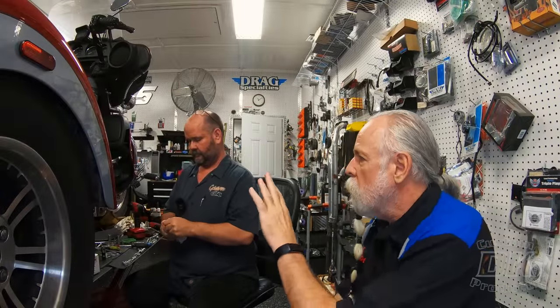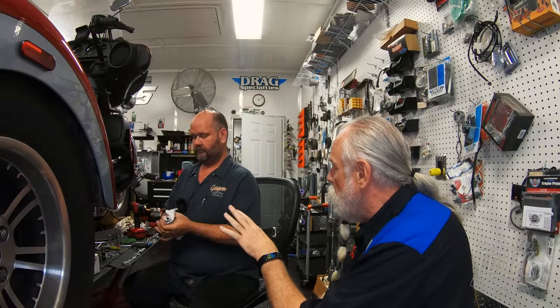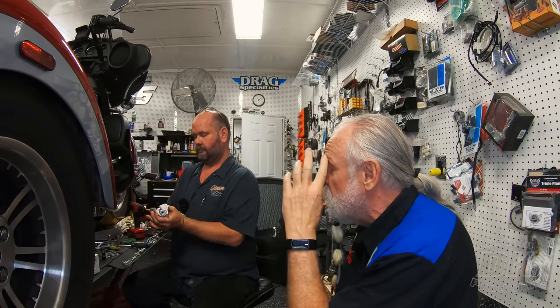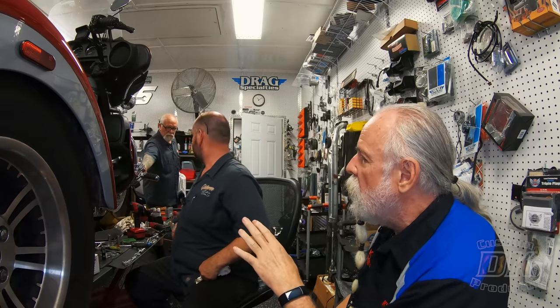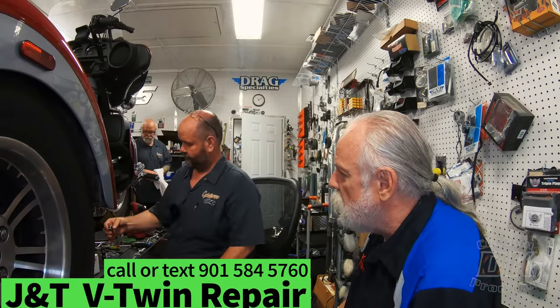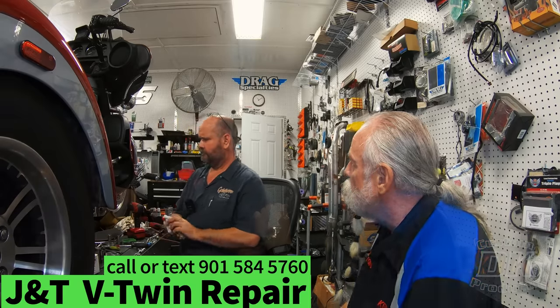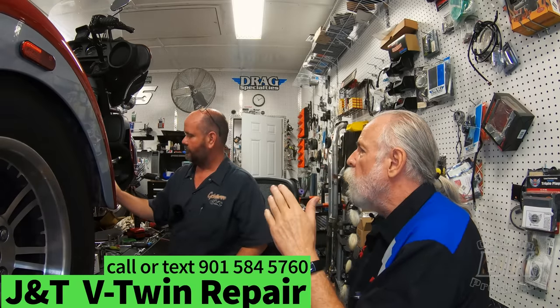While we're doing the new oil pump — which we saw needed to be done because I was starting to have a little sumping issue — there were two things I called Jamie at J&T V-Twin Repair about regarding a cam. Number one, I wanted to have an increase in low and mid-range power. But while we're in there, why not put the cam in?